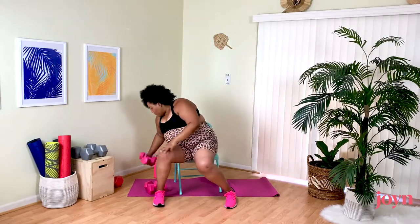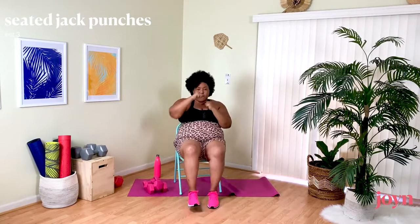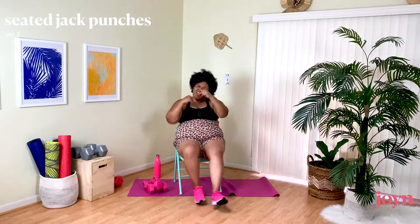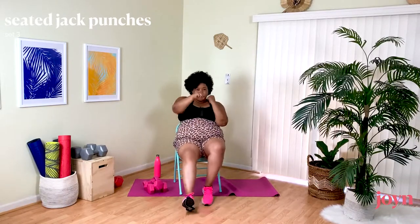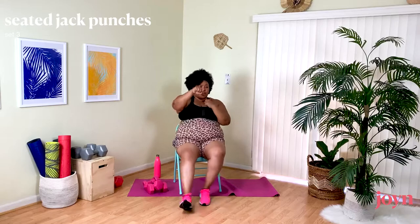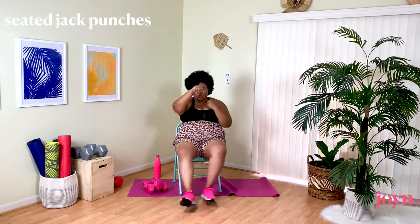Last move — our Jack Punches, and then we are done and going to stretch. Remember you have options: step, or tapping your heels. Core engaged, nice and lifted — we are going to finish strong.